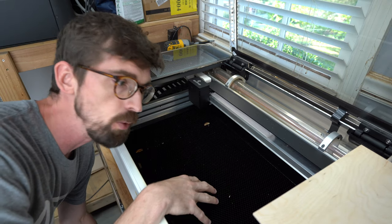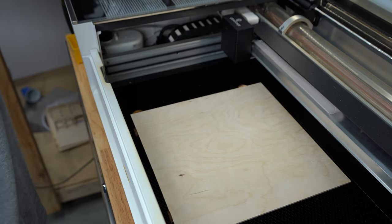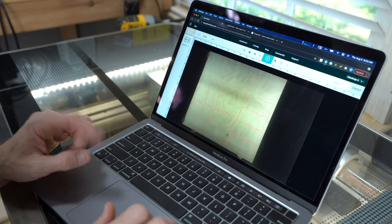And then depending on whatever laser you're doing, you're going to load in your material. So for the Glowforge, I'm just going to hit print and then we'll be good to start it.